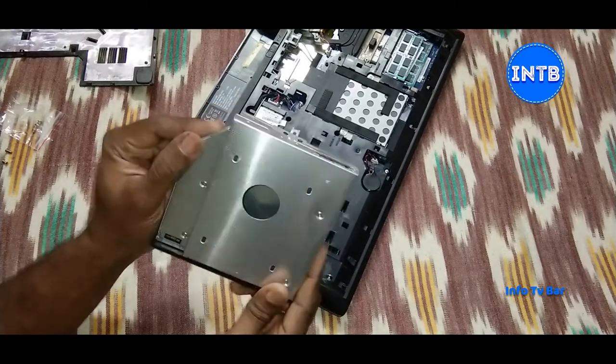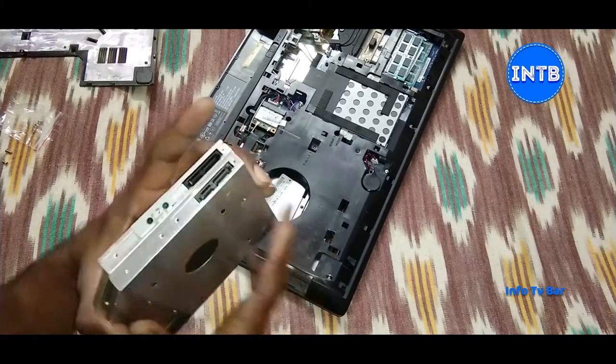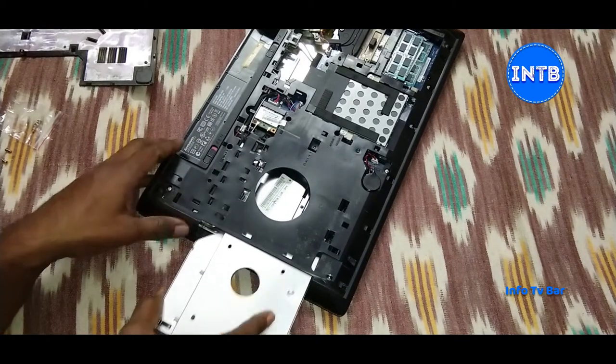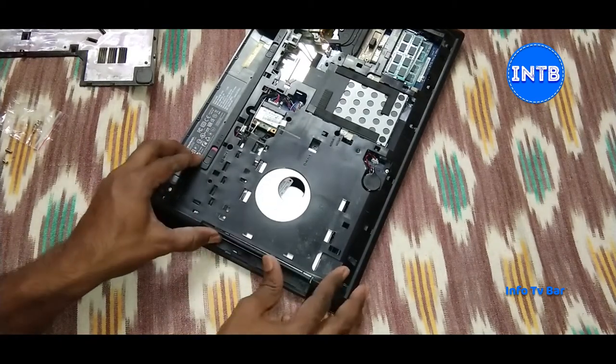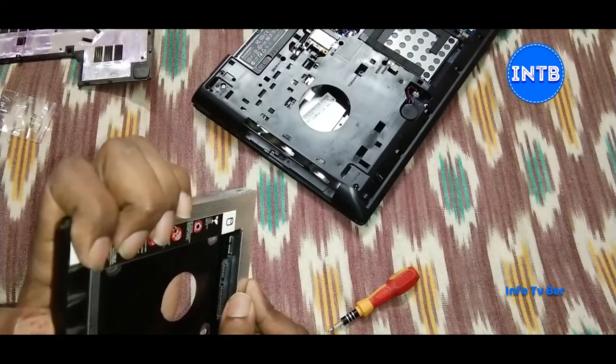First, we have to check. If you have an old DVD drive, we can order the HDD Caddy accordingly. If it is 12mm, then we have to order the 12mm HDD Caddy.